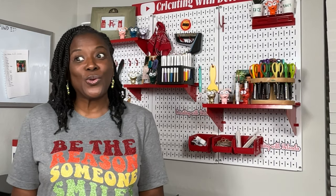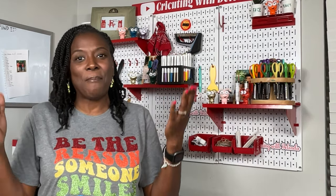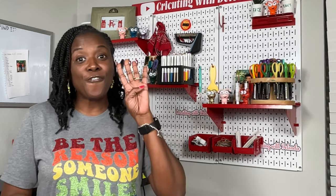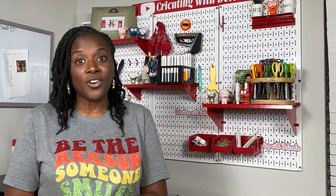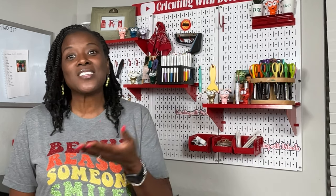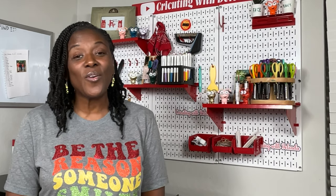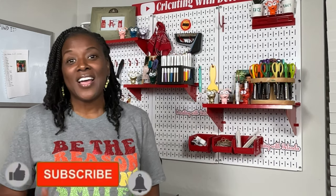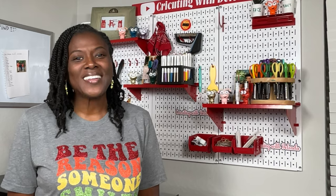While I cannot tell you which one is the best, because best is a matter of personal preference, we are going to talk about four different things to take into consideration when you're in the market for a printer. We're going to look at the price, the purpose, the ink requirements, and a few project examples of three different types of printers. If you find this video helpful, please consider liking, subscribing to my channel, and turning on the bell for notifications, because I upload new content every single week.